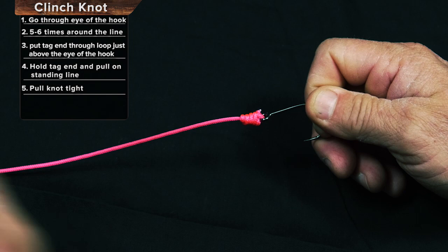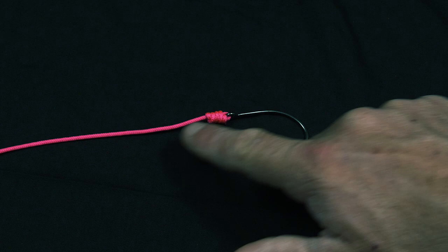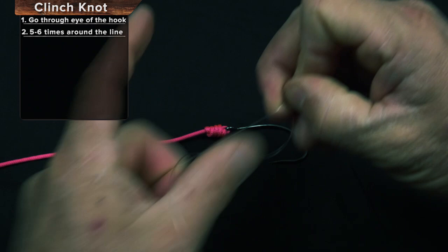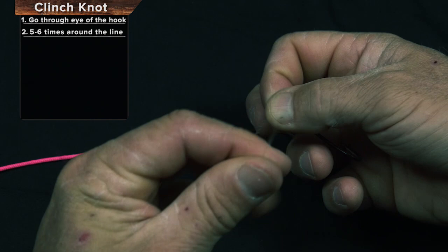So here's the clinch with cord and here's the clinch with real fishing line. Put it through the eye of the hook. We're going to go 1, 2, 3, 4, 5 times around. Back through the loop I've created.